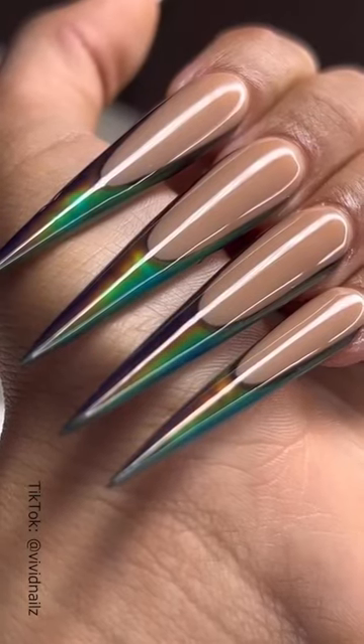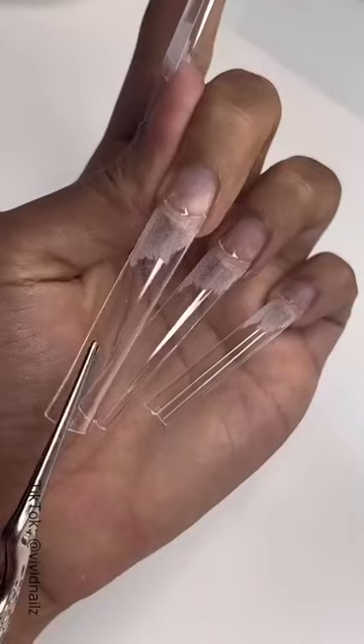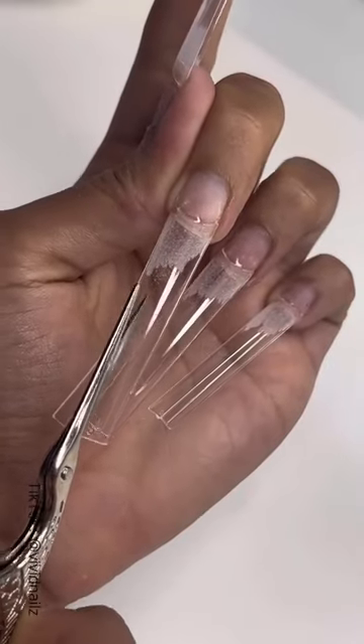These are not your average color changing nails. These are mood ring nails. Yeah, you heard me right — mood ring. Let me show you how I got this look. It's so cool.